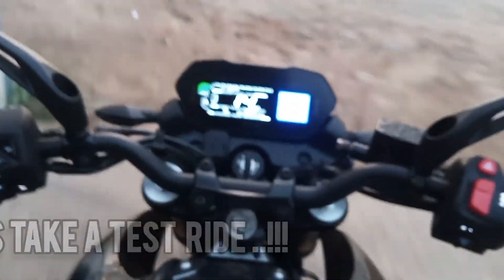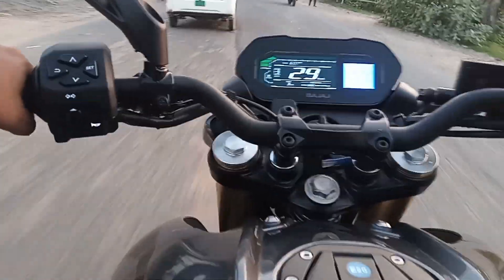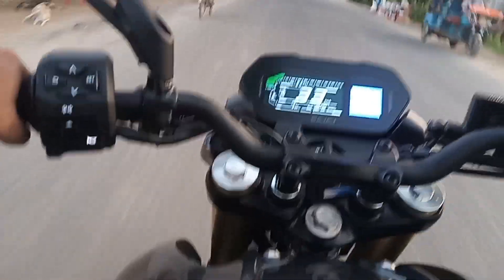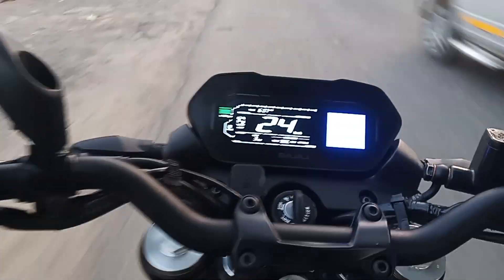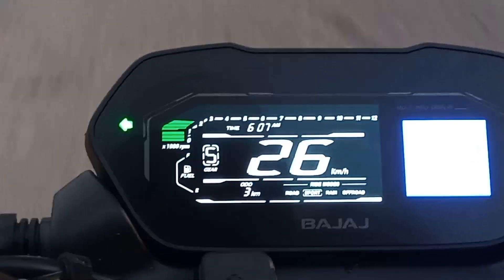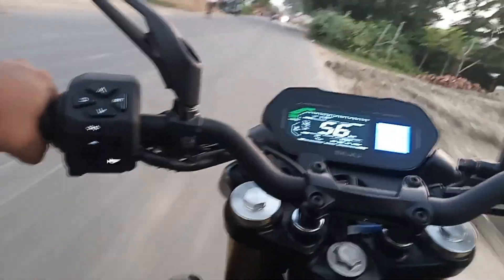This is a 400 cc machine but it doesn't jerk when you start it — it starts very gently. At third gear, once I throttle up, the power is definitely there whenever you need it. I'm riding slowly at 33 km/h in third gear. Putting it in fifth gear and dropping the speed down, the bike can easily roll at 24 km/h in fifth — that shows the engineering quality of this machine.